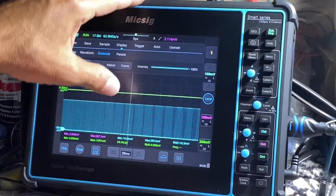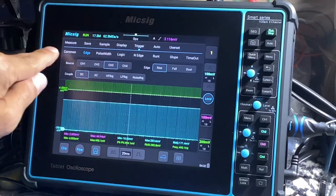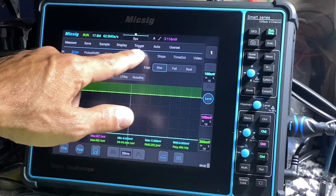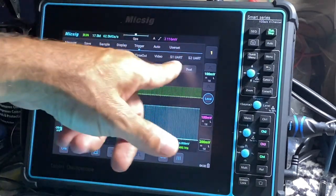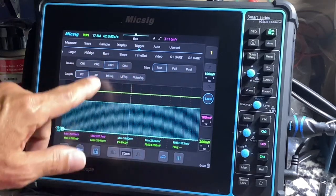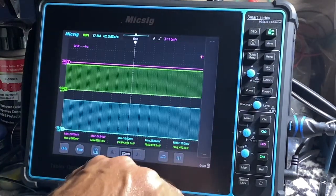All your triggers are up here. You have plenty of triggers in your trigger menu: common edge, pulse width, logic, inch edge, run, slope, timeout, and so on. Also video, S1 UART, S2 UART. You can bring up your trigger menu right here.